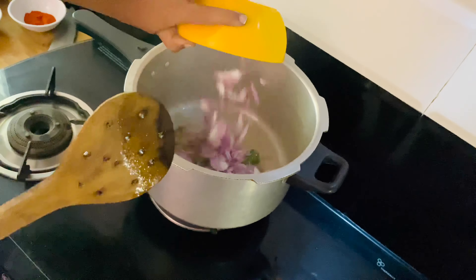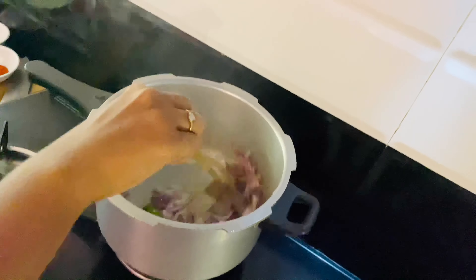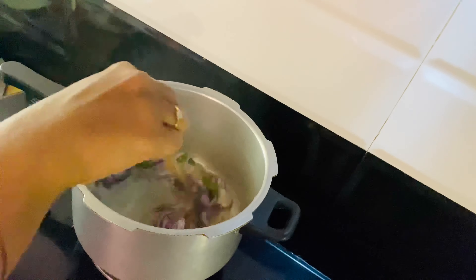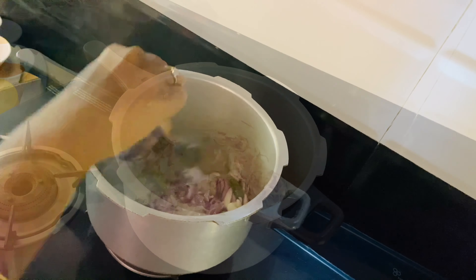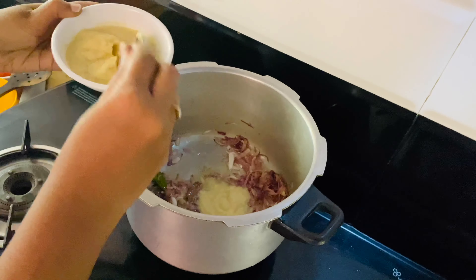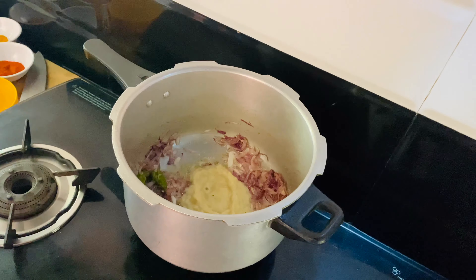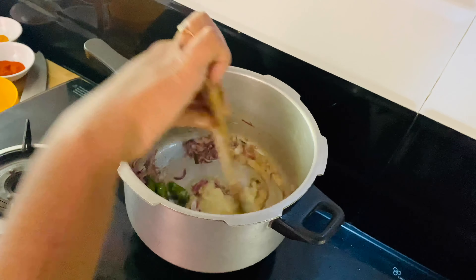Put the curry in the pan. Put the paste in the pan and mix it well.